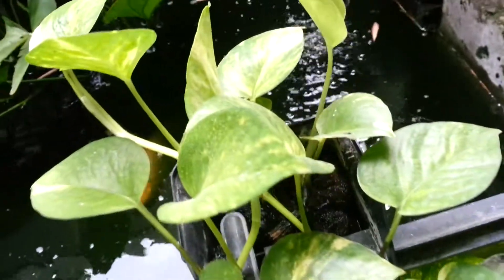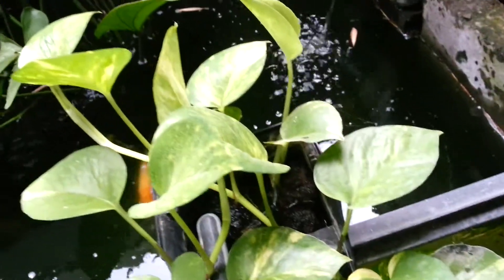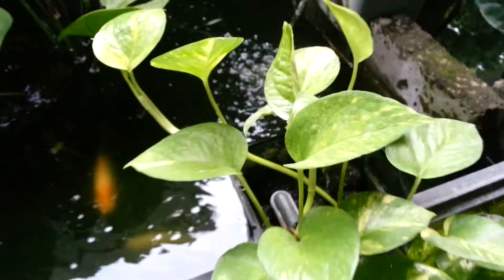I don't need a filter for this aquarium because they're doing so well. This is an unusable filter that doesn't do any more work, so I just use it as a pot.